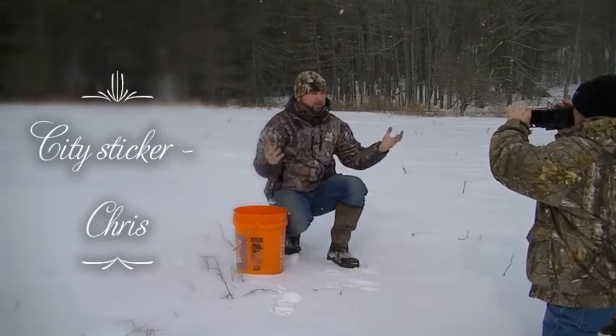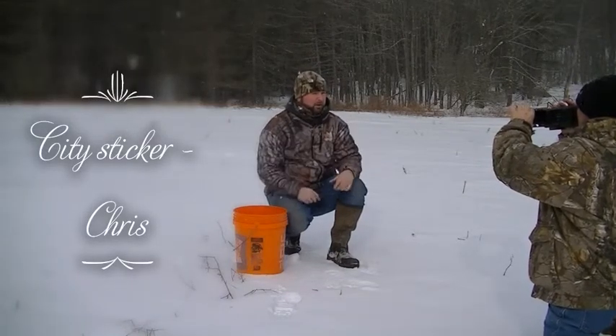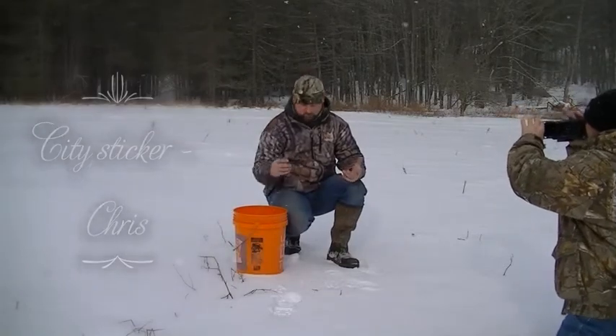Alright guys, today as we mentioned we're going over soil samples. We have Chris behind camera. I'm just going to share with you some tips today to keep it simple.